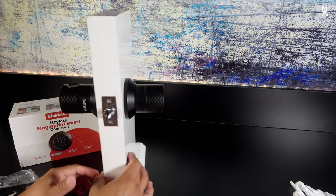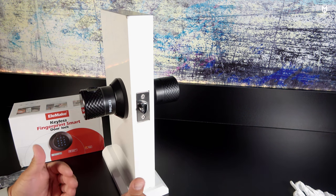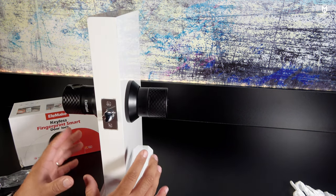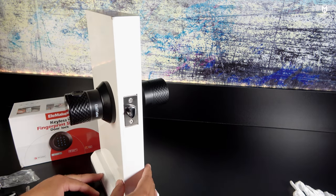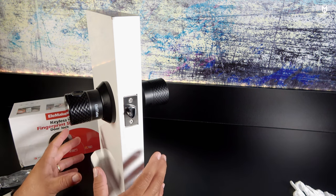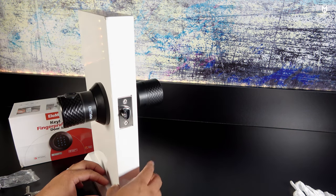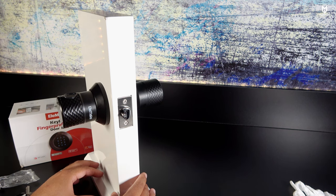That completes the unboxing, installation, and review of this door lock. I can provide a follow-up video within six months to a year if you'd like. At $125 — with a coupon available in the description — this is quite affordable compared to similar items at higher prices. The only downside is I wish it had a rechargeable battery; four double-A batteries require periodic replacement, but I'll have to test it over time.